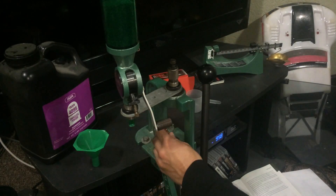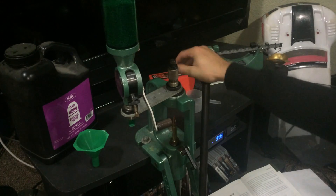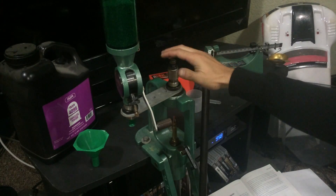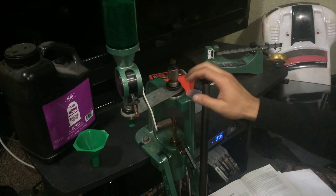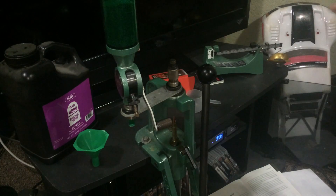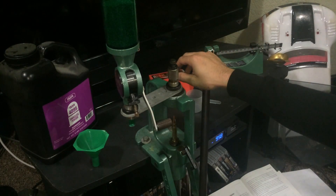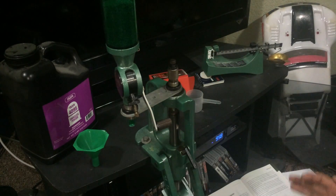The main thing you need to worry about is the seating die. This is definitely not like the decapping and resizing die — you do not want this to touch the case holder. That will completely ruin your case. I've done it before; it's a rookie mistake but it happens.